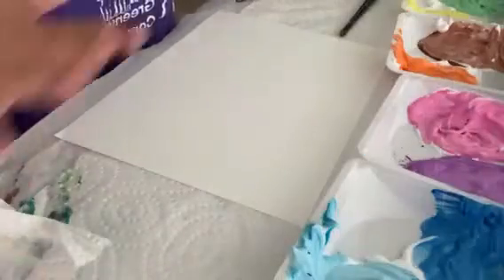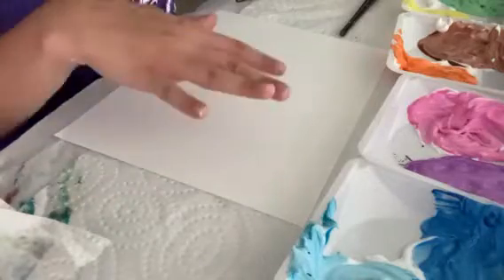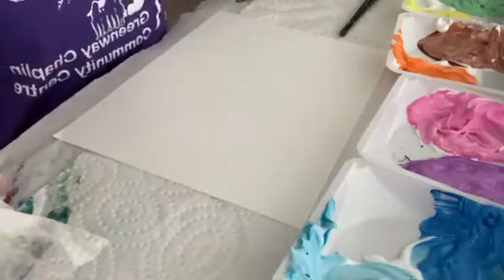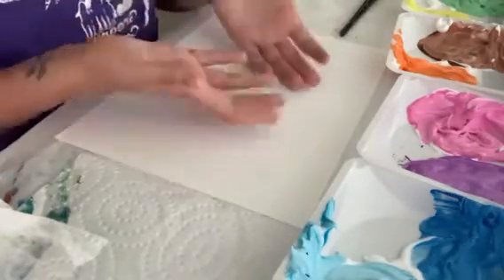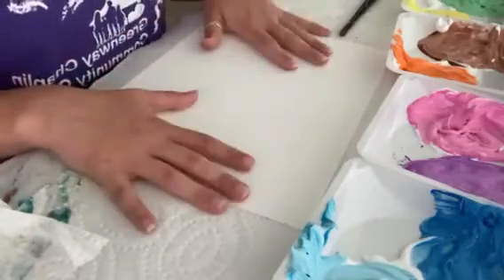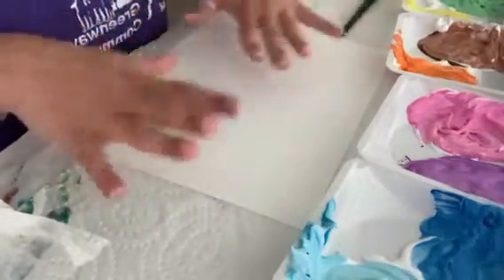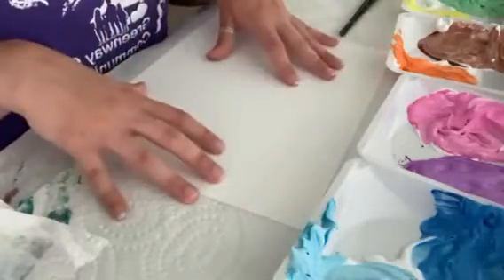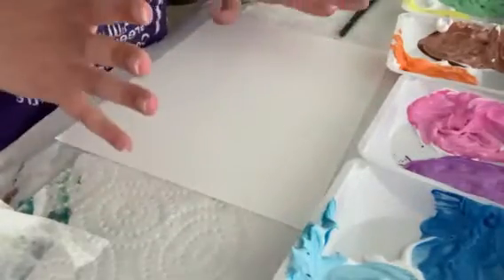So once you have your paint all mixed up and ready to go, you can get your cardstock or paper and we can start painting. If you're super artistic, you can get a pen or a pencil and draw what you're going to make. I think I'm just going to do a fun mosaic, a mismatch of colors, just because I want to try out all my fluffy paint. So let's get painting.